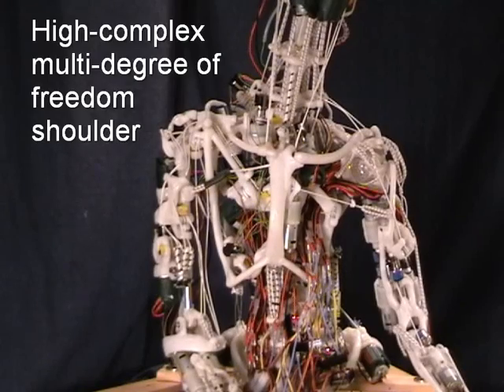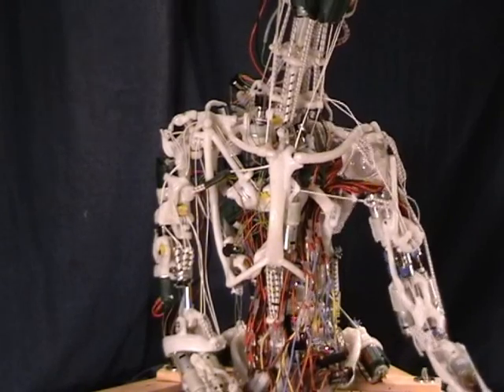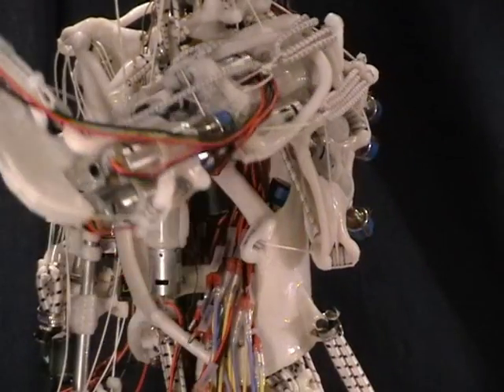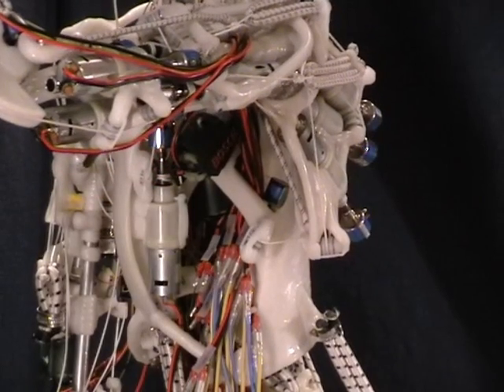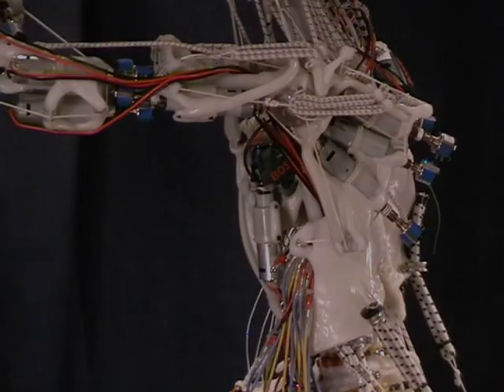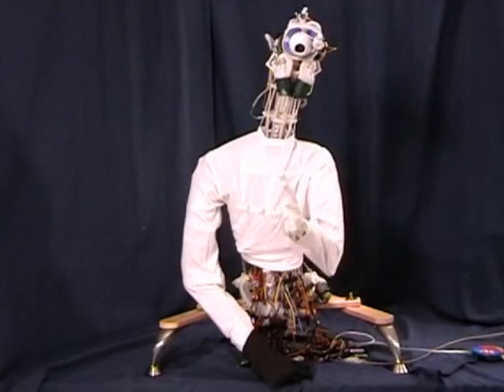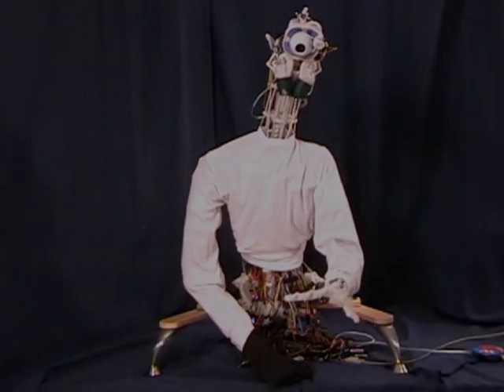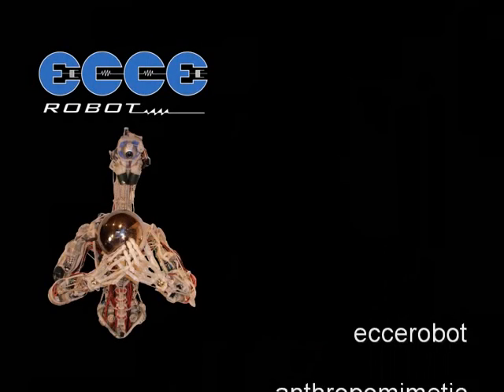Even though the advantages of the anthropomimetic design are readily apparent, there are still challenges in controlling the robot. As you can see, even simple movements like lifting an arm require the actuation of various muscles. However, the advantages of the design prevail, and we are very confident that once the control problem is solved, Ecke will propel the concepts of embodiment and will pave the way for a new era in robotics.